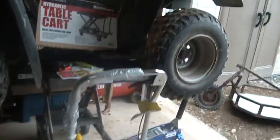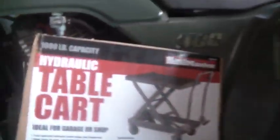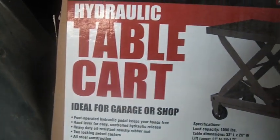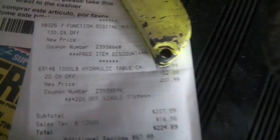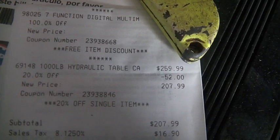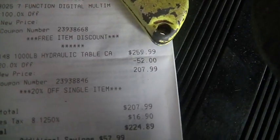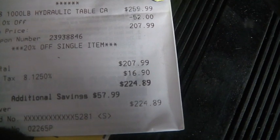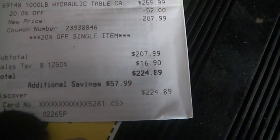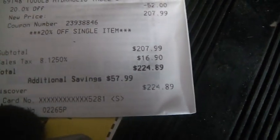This is a prefab solution — this is a Harbor Freight 1,000-pound hydraulic lift table. They're $2.59, you guys could see that there. You use the 20% coupon and it goes down to $2.07, and by the time you pay for it, it comes out at about $2.24.